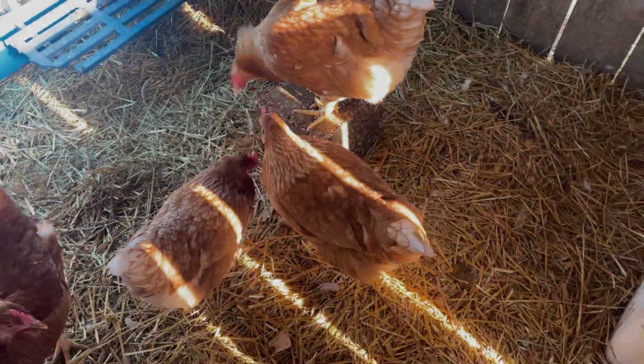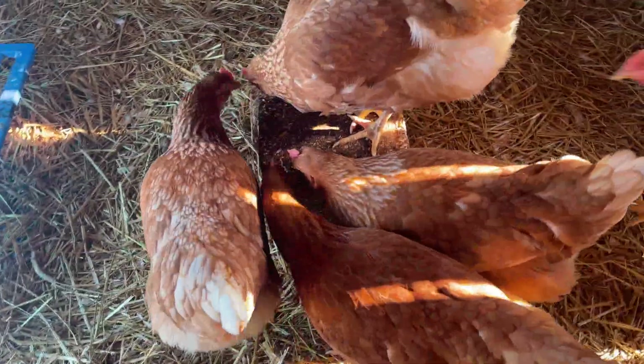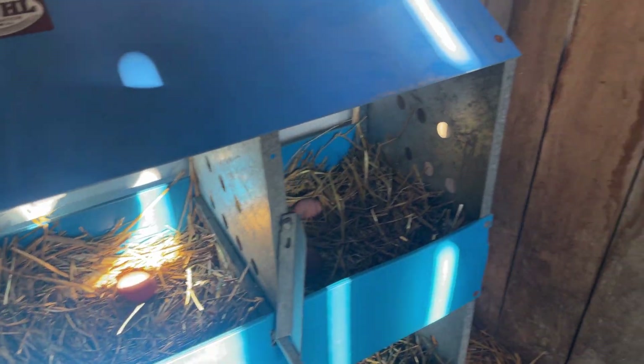I just set the chicken brick down and it looks like they like it — hopefully they don't poop all over it. It looks like there's an egg and another one! Hey everyone, welcome back to Homegrown Passion.